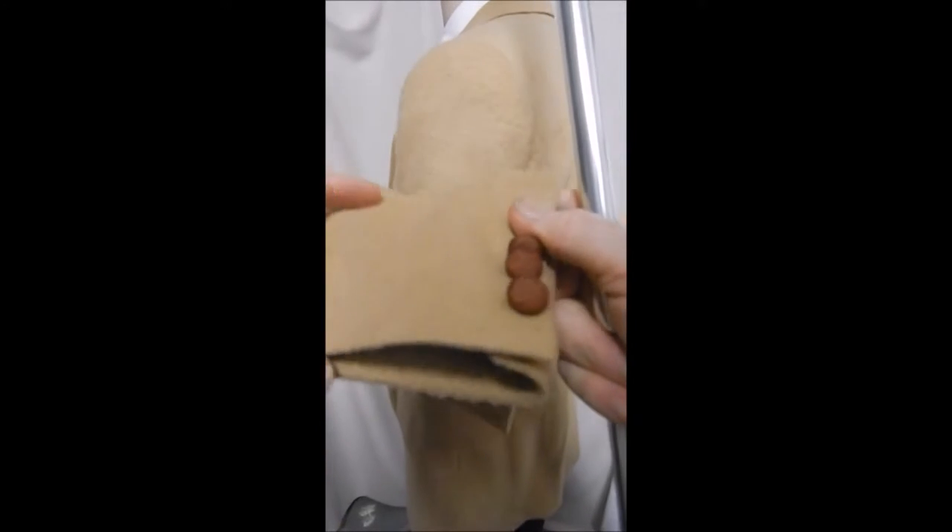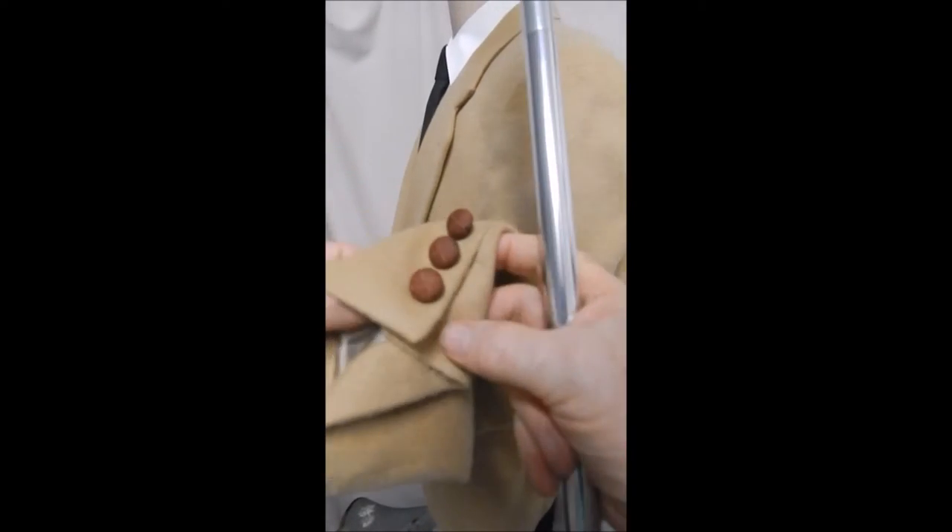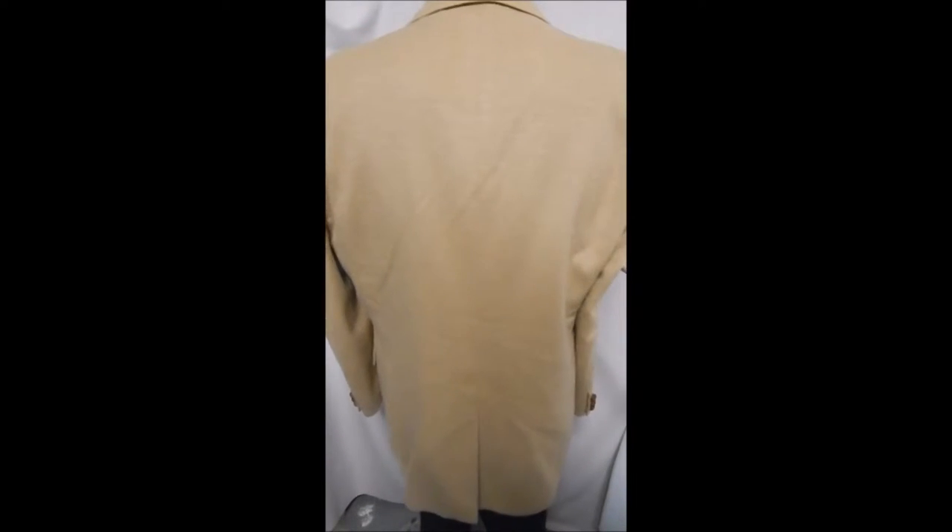Here's a closer look at the beautiful, soft fabric. The leather buttons are so Y-factor. The patch pockets are sewn on. Over here, single vent, and we see a nice taper.